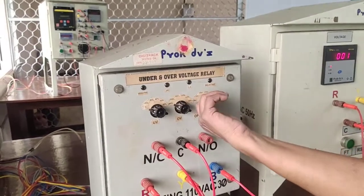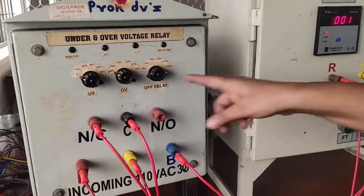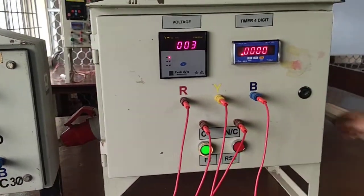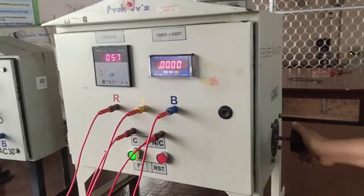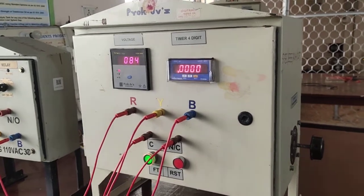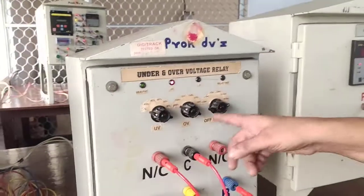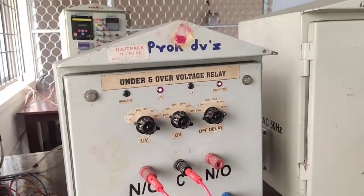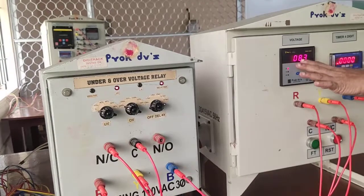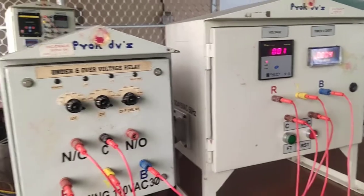First, the timer is set to the maximum time limit, because for setting the voltage for every purpose you first set the maximum timer. Then you can press the FT push button. By using the autotransformer, we set the voltage less than 80 volts. The 80% of 110 volt is 88 only, so 88 or 85, 84 — I set 83 only. Now you can press the reset push button.